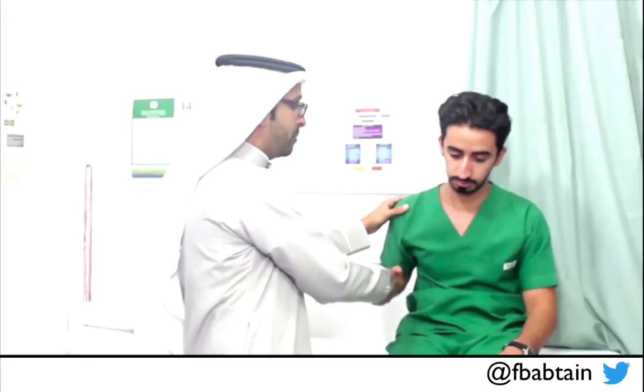Now I will look for rigidity. Rigidity doesn't need any speed. If you see any rigidity, it will be bidirectional — both in flexion and extension — in contrast to spasticity, which is only extension in the upper limbs. There is no rigidity. So this is a normal tone examination: no signs of spasticity, rigidity, or hypotonia.